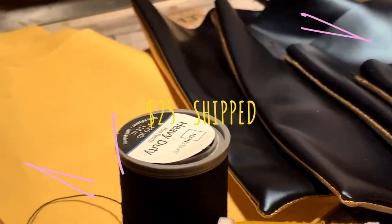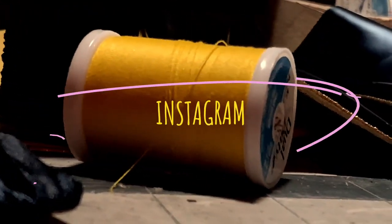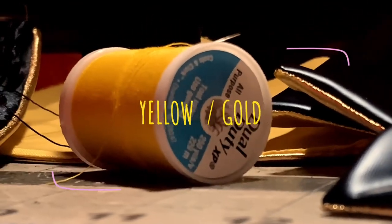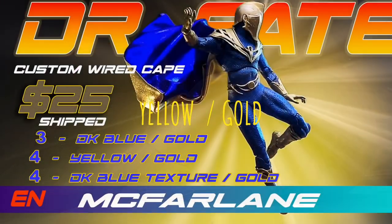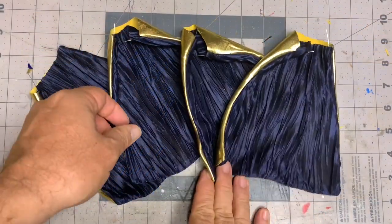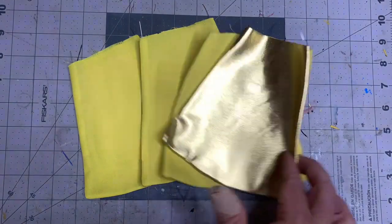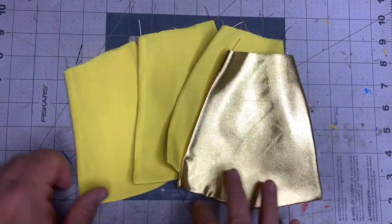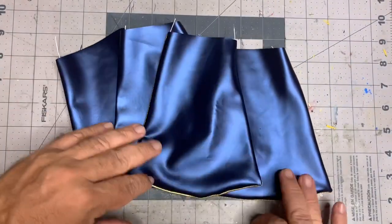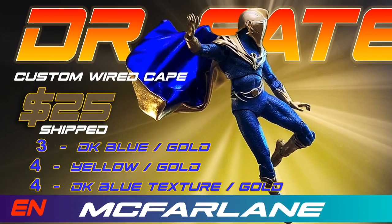Even though this is a commissioned piece, I will be offering a few of these capes to the general public — just a little different to keep the commission piece more customized. If you are wanting a cape for your figure, I'll have them for you. I've got three different flavors at $25 shipped: a textured cape — at the point of making this video I've got two of these left — and four of the yellow because a lot of you have the first issue of Dr. Fate, and of course the standard color of this figure. Either one is $25 shipped to you.